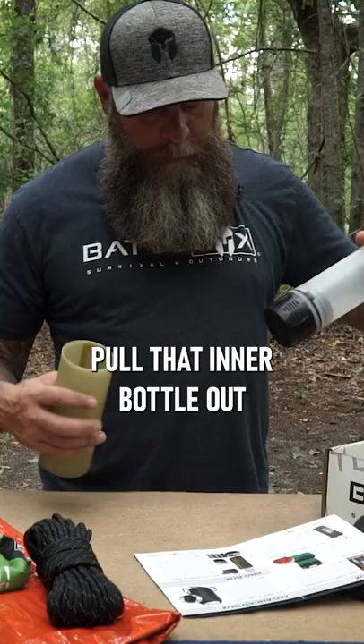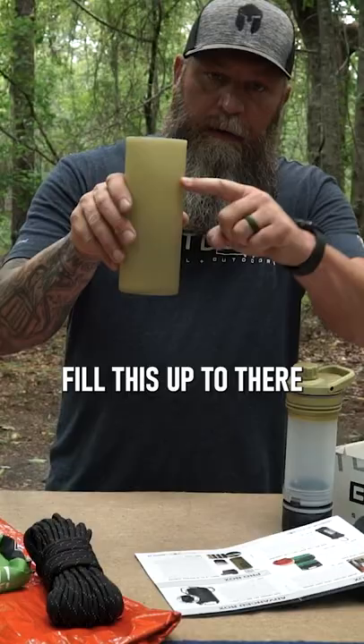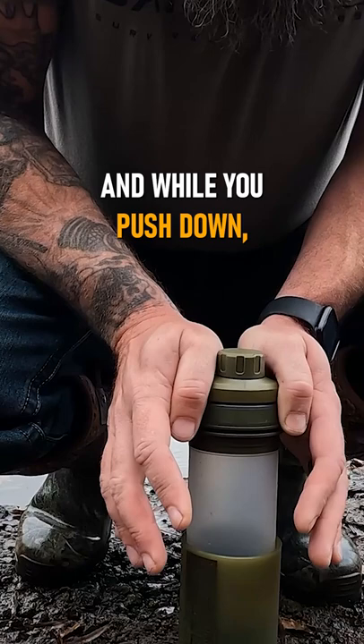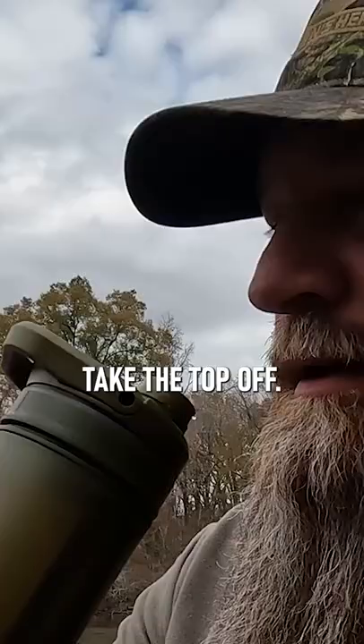Pull that inner bottle out right there, as you can see. Fill this up to there from your water source. And you simply — it's like a coffee press. It has an O-ring right here. You put this into the dirty container and you push down. And while you push down, the water's being forced through the filter and into the inner container. Take the top off and you drink. You're good to go. All the good water is captured in the inner container.